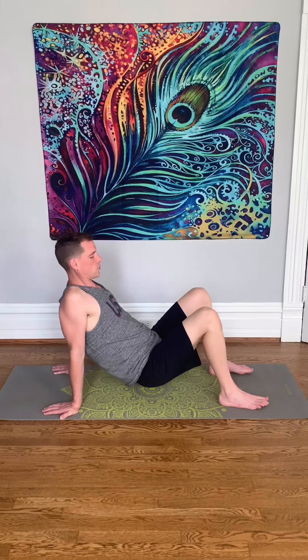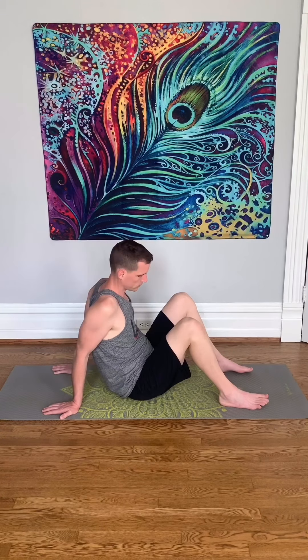Remember, on any of these movements, you can go longer or shorter amounts of time, depending on what your body needs.